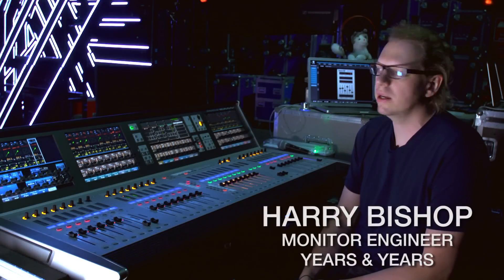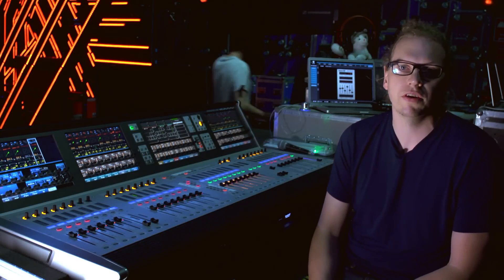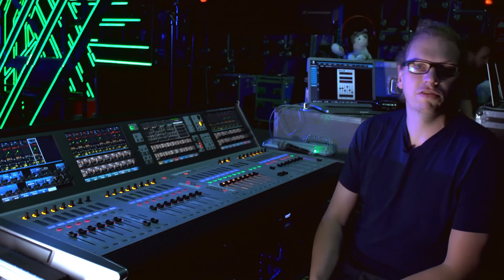Hello, my name is Harry Bishop. I'm here at Brixton Academy with Years & Years, first of two nights here, with the VI5000 and the Real-Time Rack, having lots of fun.